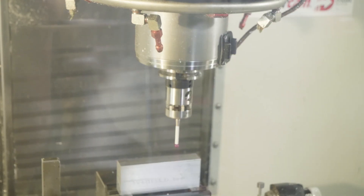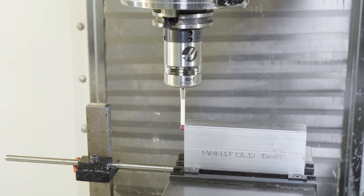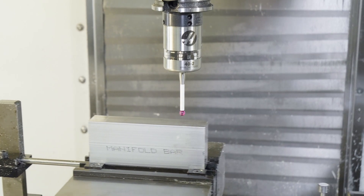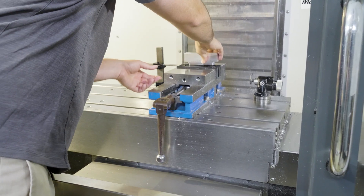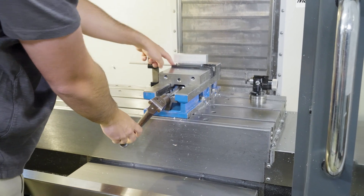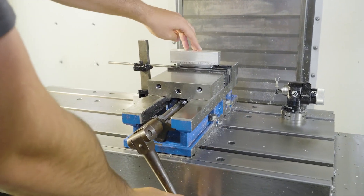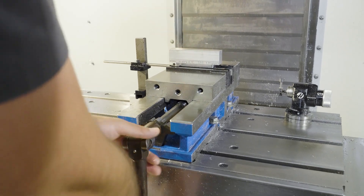The first time around, I did probe the part to set up my work offset, but as long as you get it close, it's not too critical to do that every time in OP1. After that, I flipped the part and put it up against the stop and run OP2. The work offset comes from the stop here. I did have some issues with mismatch, and if these parts were critical, I'd probably have to probe the location each time.